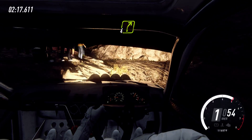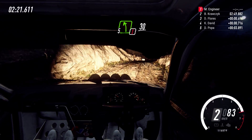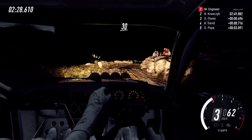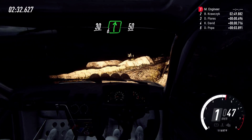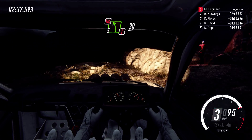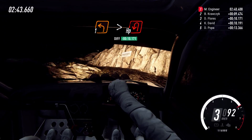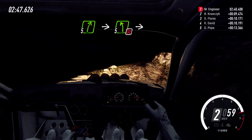Into 4 right over bump. Into caution, 5 left, 30, over bad bumps. Unseen hairpin right. 5 left. 6 right, 50. Caution, keep right, don't cut, 5 left. 30. Crest and 1 left long, tightens hairpin left. Into 5 right. Into don't cut 5 left. Into 1 right.